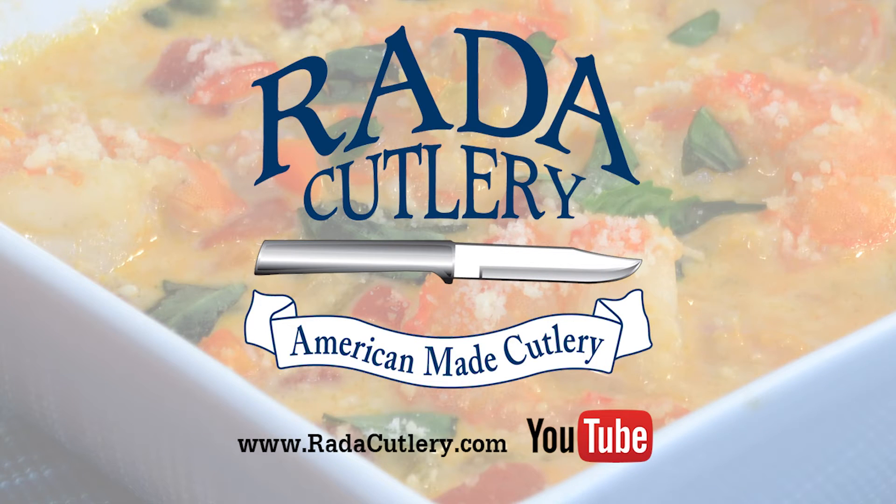Thank you so much for joining me today. Be sure to check us out at RadaCutlery.com and subscribe to our YouTube channel to get more great recipes just like this one.